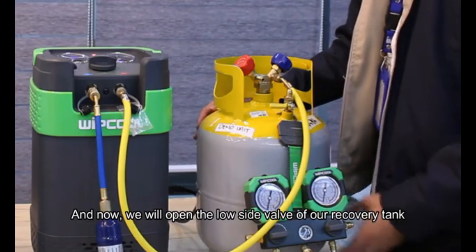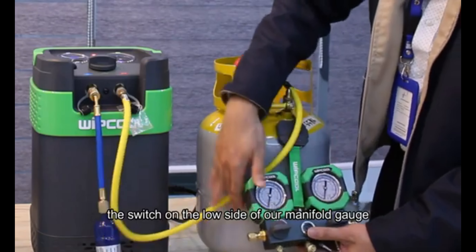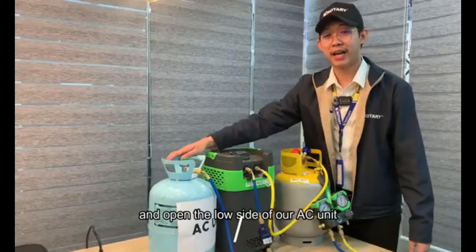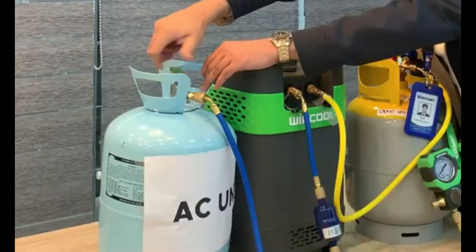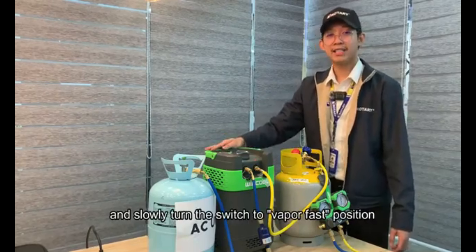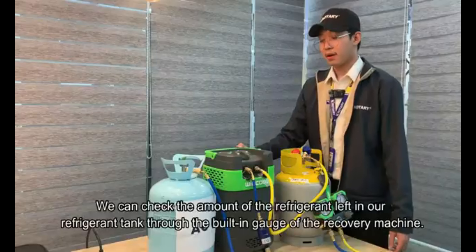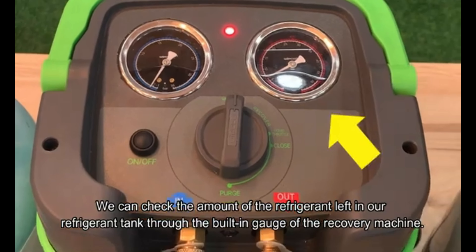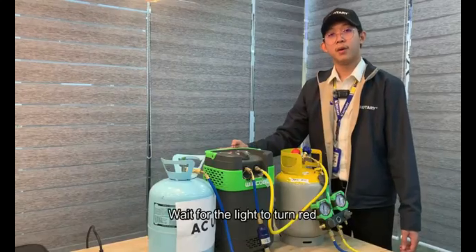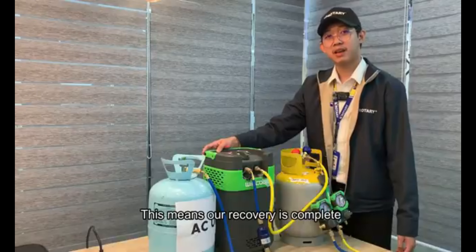We will open the low side valve of our recovery tank, the switch on the low side of our manifold gauge, and open the low side on our AC unit. Turn on the machine and slowly turn the switch to vapor fast position. We can check the amount of refrigerant left on our refrigerant tank on the gauge on our recovery machine. We can also check our manifold gauge. Wait for the light to turn red, then check the needle of the gauge if it is pointing to the zero position. This means our recovery is complete.